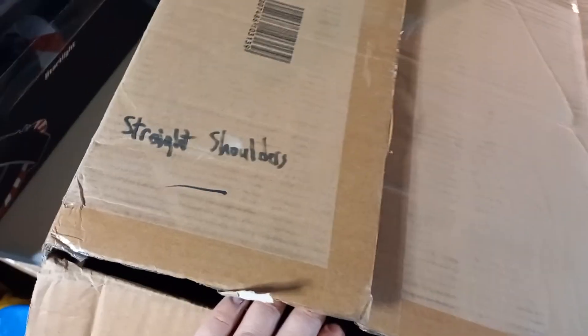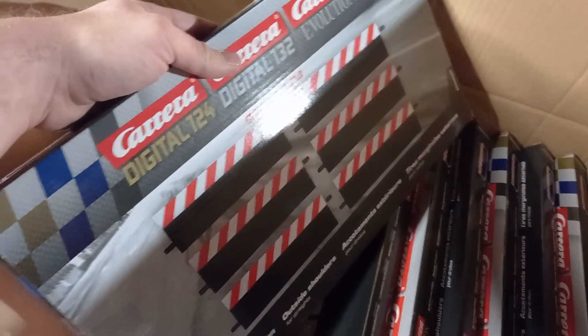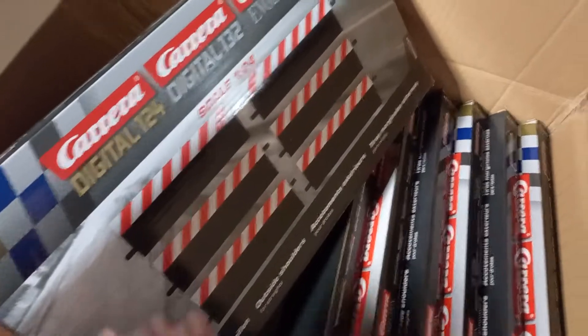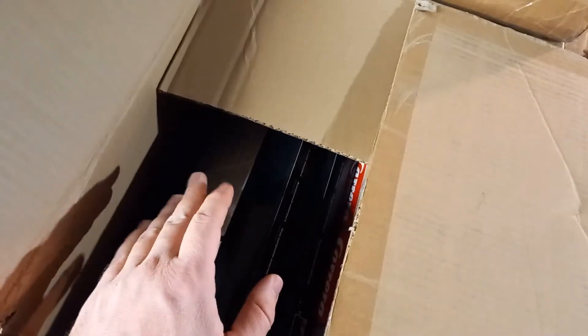In here are straight shoulders — these are for Evolution and Digital, and I kind of forgot about them because they're buried. The shoulders might be expensive for turns and stuff, but for the straights they're actually pretty affordable — you get six in a pack. If you have a drifty car that keeps drifting around corners, picking up a set of these can really help with that problem.